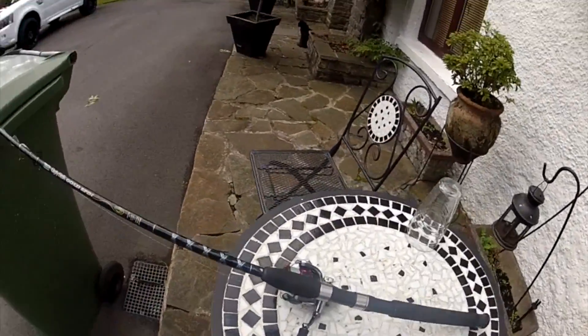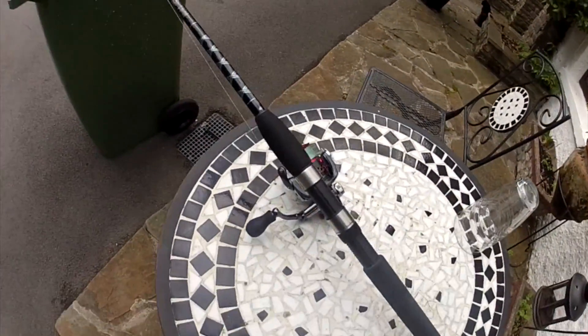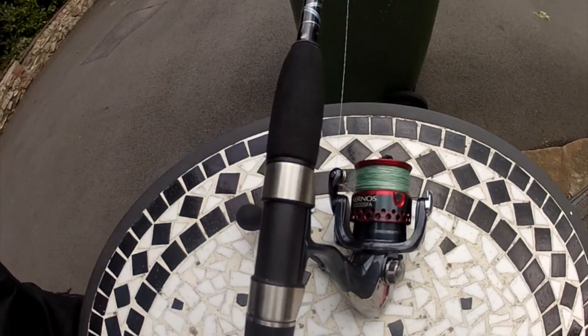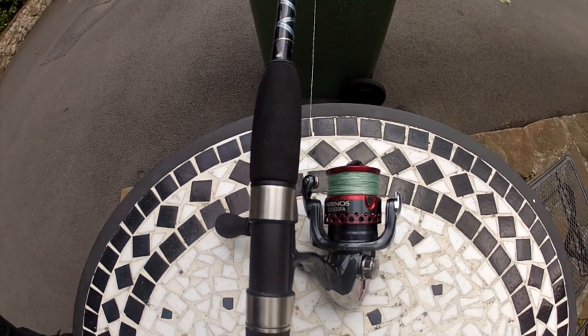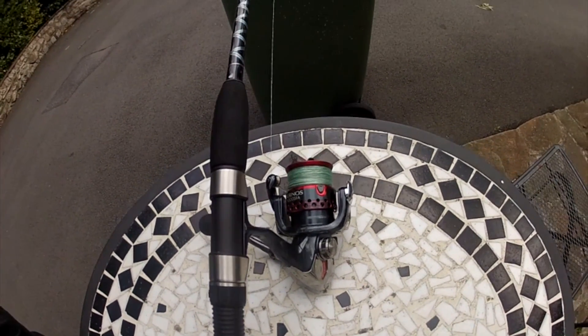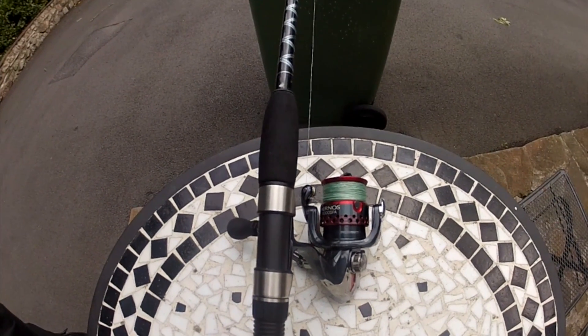My last reel was 30 years old and I replaced it with this one. It is a Shimano — the Anos 3000 SFA. I've done quite a bit of fishing with this reel now and it is really, really smooth.